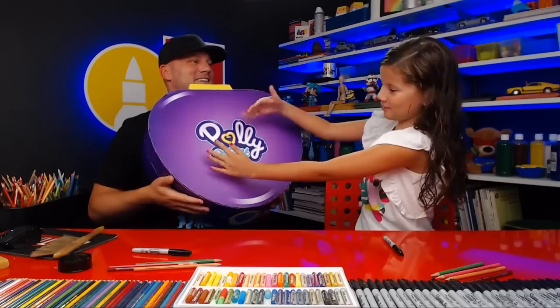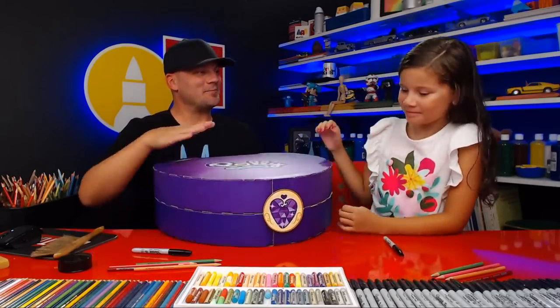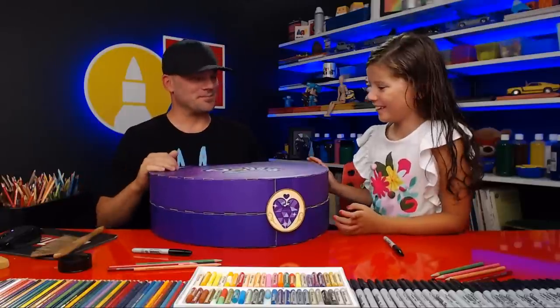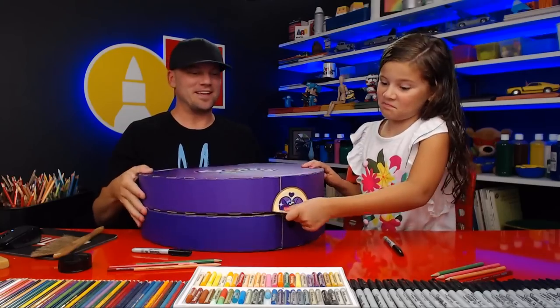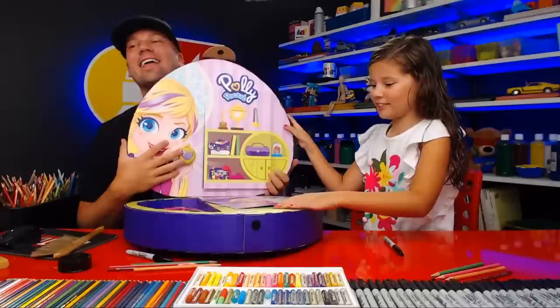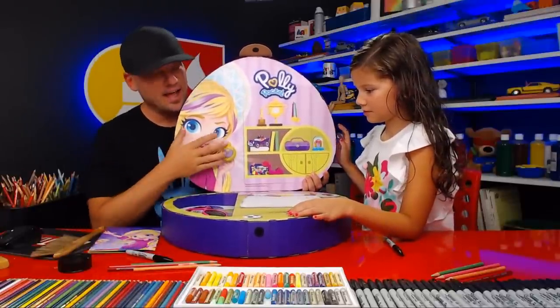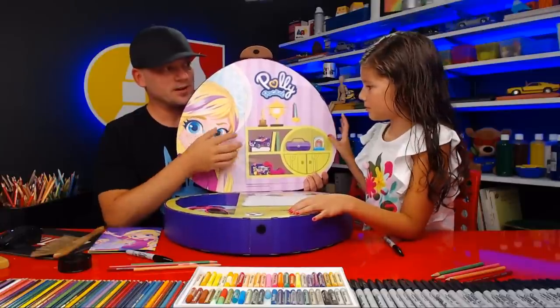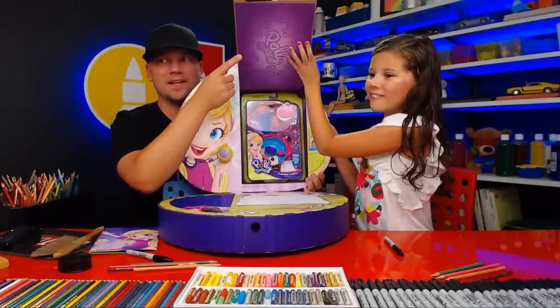Look how big that thing is — it's huge! But Polly Pocket is supposed to be really small, right? It's almost like your Polly Pocket and this is your magical pocket. You want to unlock it so we can show our art friends what's inside? Oh, look at that! Now in this thing there's some secret compartments and some cool toys.